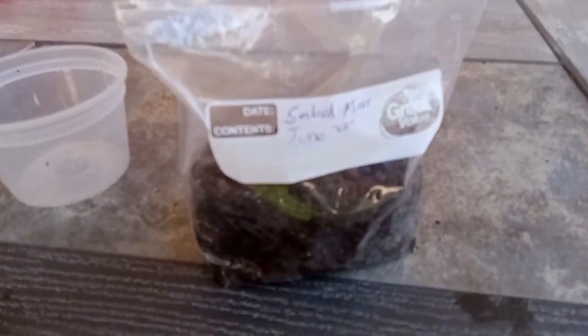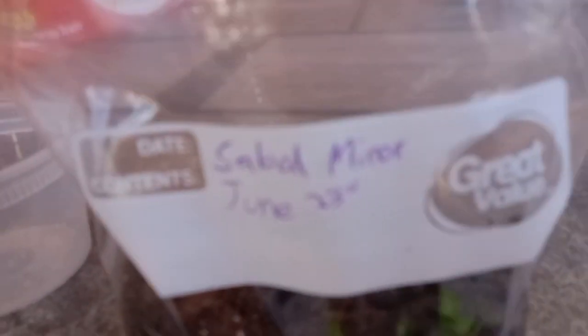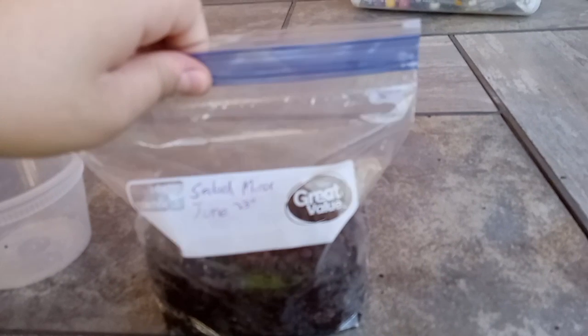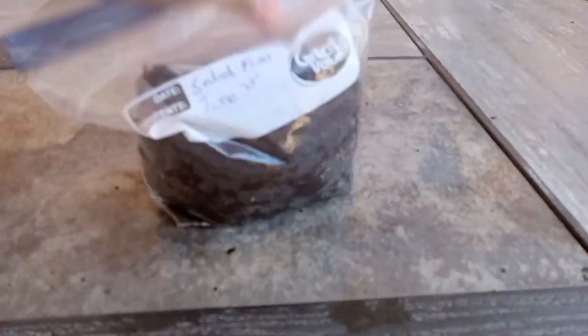Go pour the seeds in there, like so. You can see it says Sabal Minor on the label. There's the seeds. Now we're just going to zip the bag up and then shake it — you want to get all the seeds into that dirt. Nice and shake.